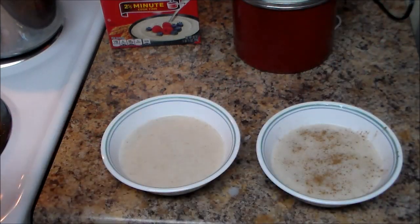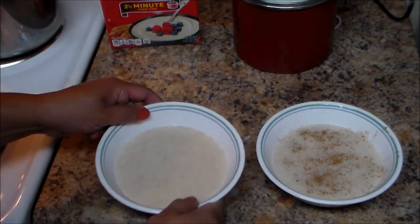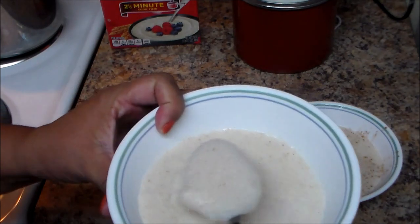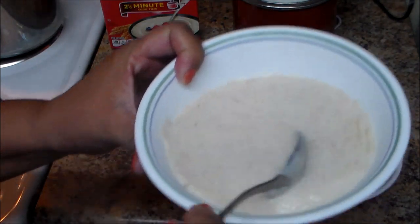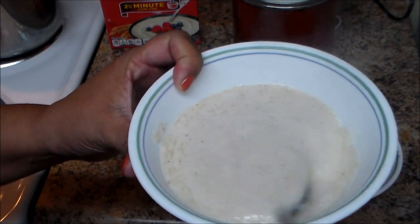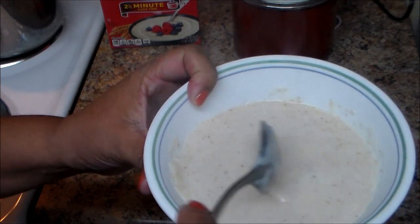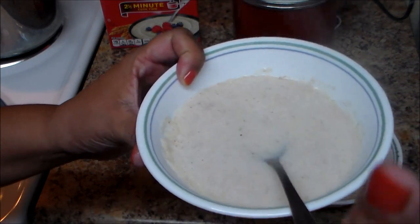Here is the cream of wheat. Let me show you — it's creamy, but if you like it thicker you are absolutely welcome to add a little bit more. I hope you guys like this video — if you do, thumbs up!